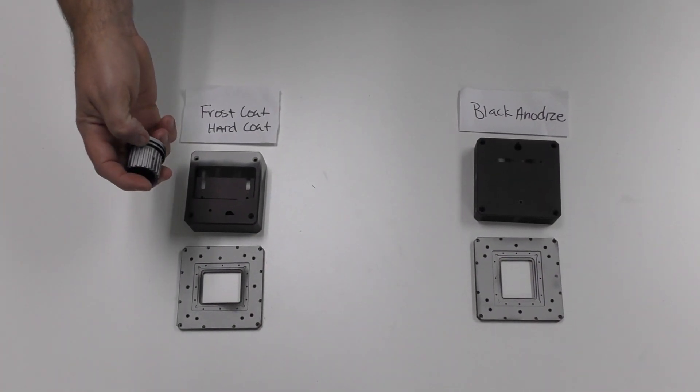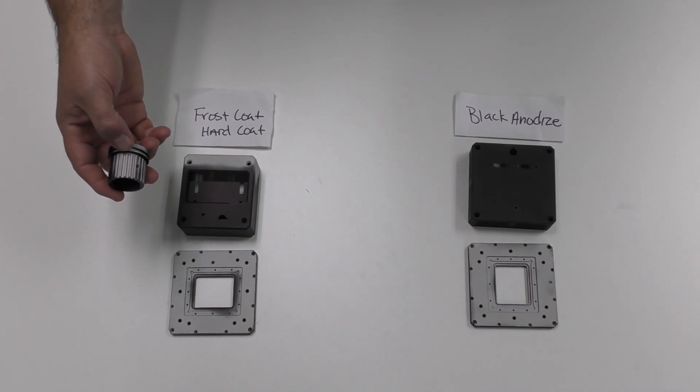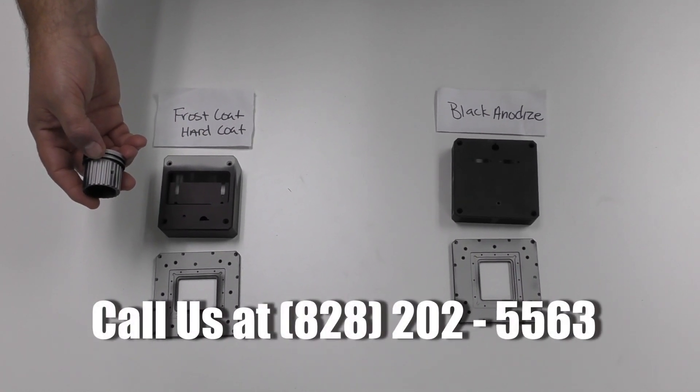So to answer the question: can vapor honing remove anodizing? Yes, we can, and we'll be happy to show you how. You just need to give us a call — phone number is 828-202-5563.